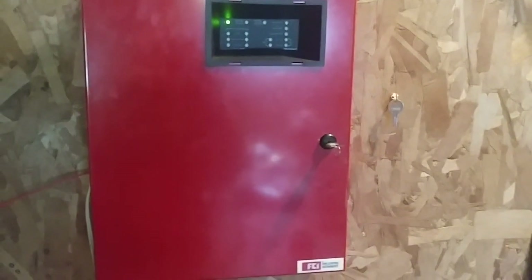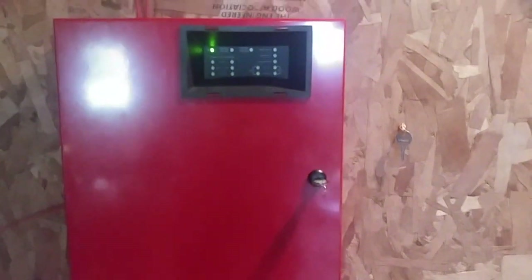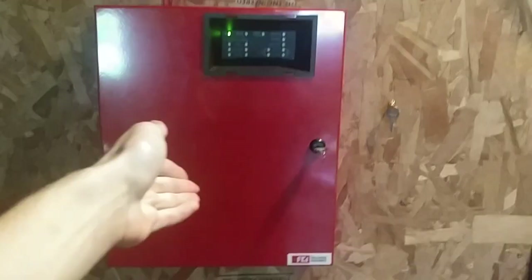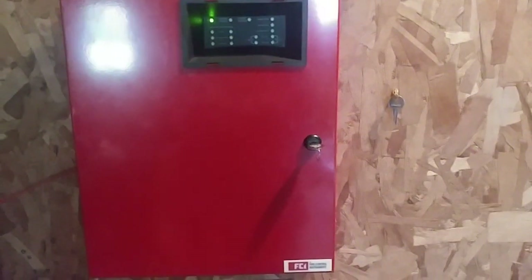Hello everyone, Vintage Fire Alarm Guy. Happy Fire Alarm Friday. Today we're going to be doing System Test 31, and also, this is the finale of the FCI FC-2024 Fire Alarm Control Panel.